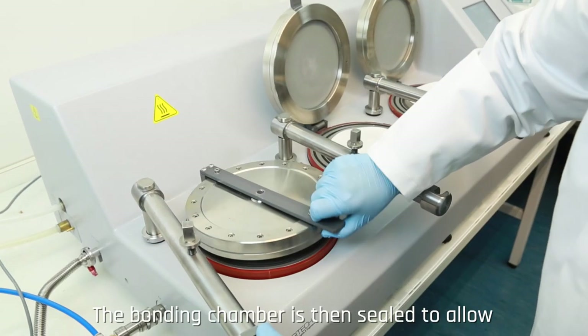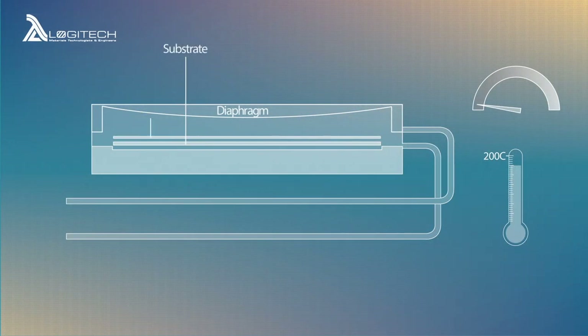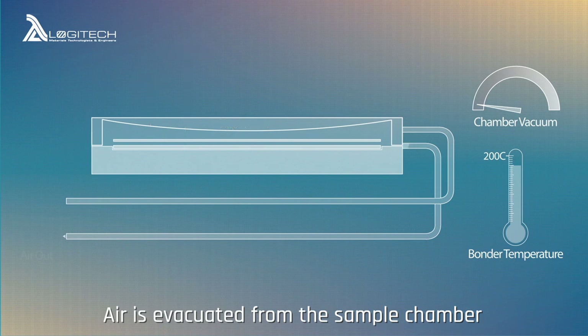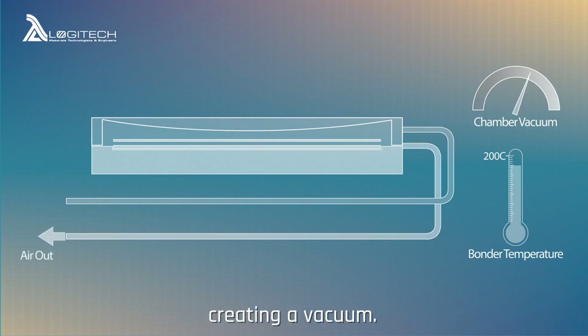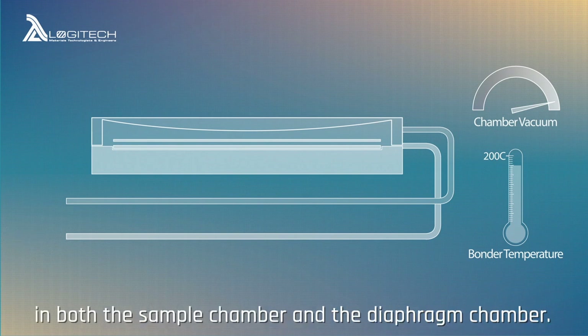The bonding chamber is then sealed to allow the pressure bonding process to begin. Air is evacuated from the sample chamber creating a vacuum. The unit then enters a soak phase where the bond temperature is maintained along with the vacuum in both the sample chamber and the diaphragm chamber.